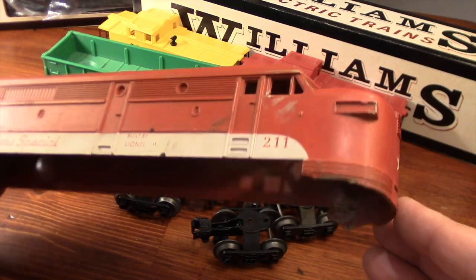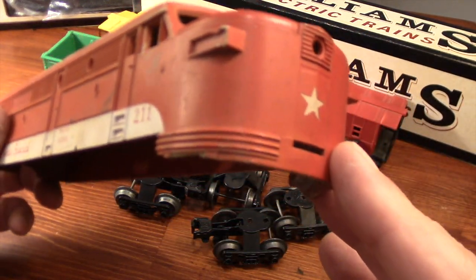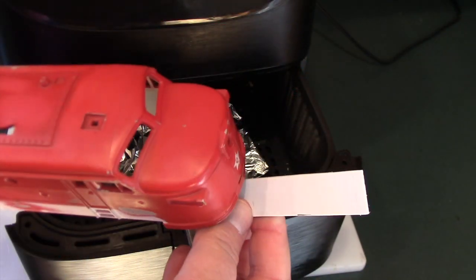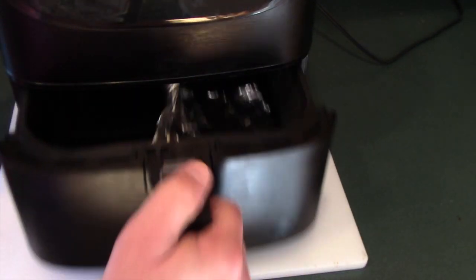I bought this a few days ago at a train show for only two dollars. In my last video I shaped a piece of plastic to repair a broken front apron using an air fryer and various thicknesses of sheet styrene.